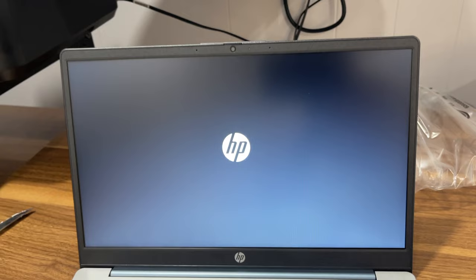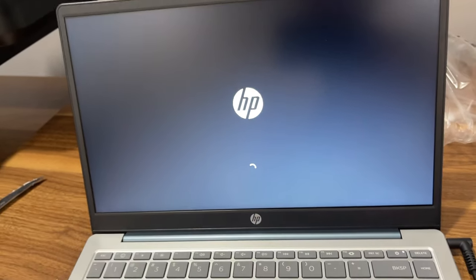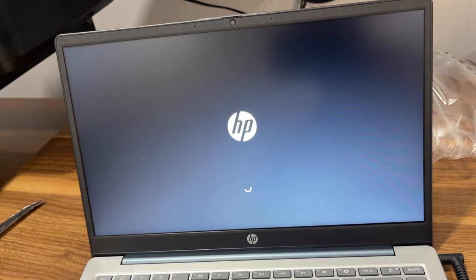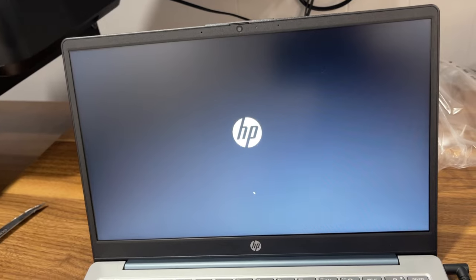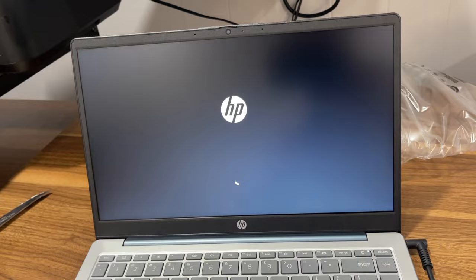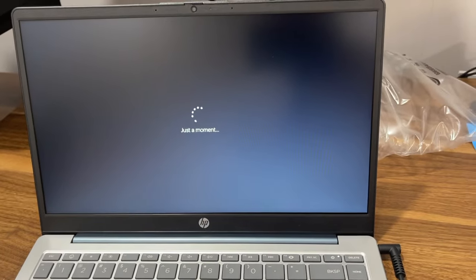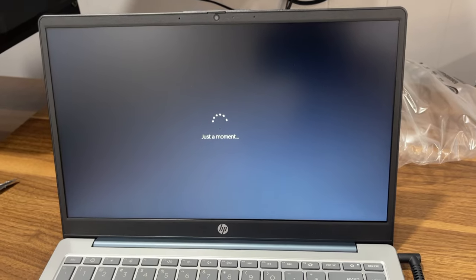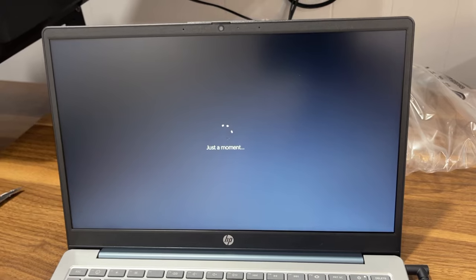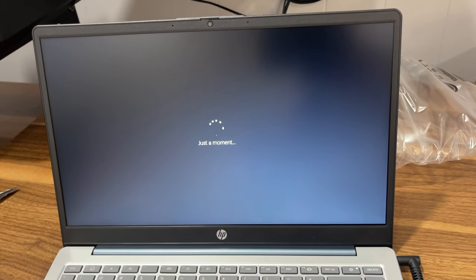It's booting up — I finally got it to work. There's a loading circle up here. I've been researching different laptops on what to get, and I came across this. It gave me a great deal on this HP laptop on Walmart.com.